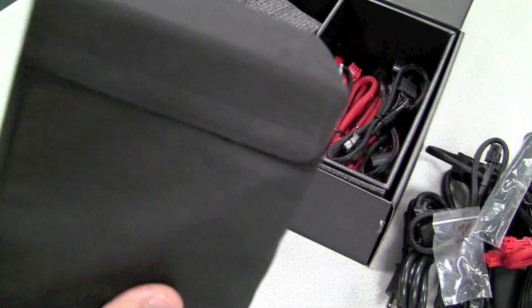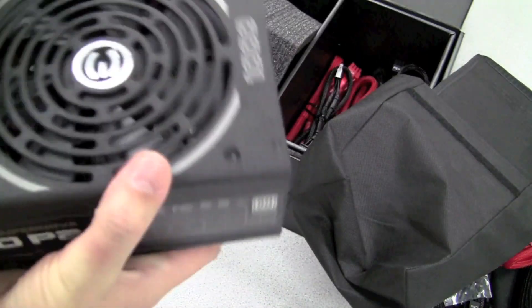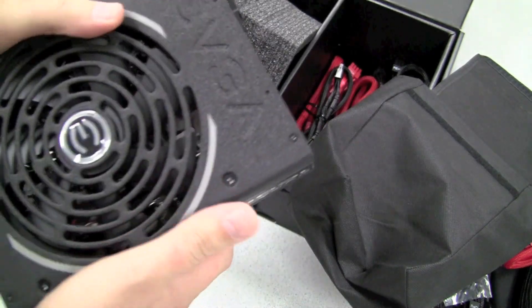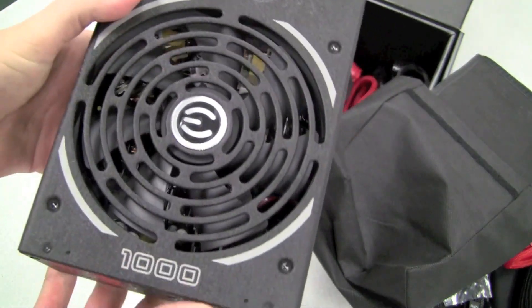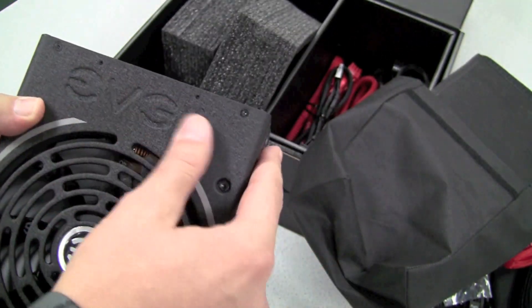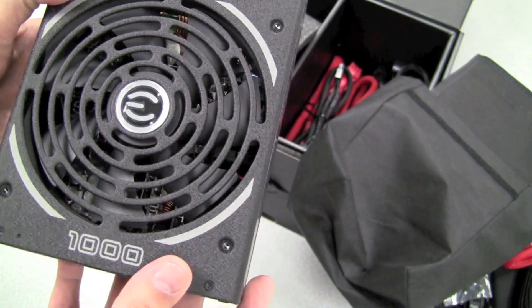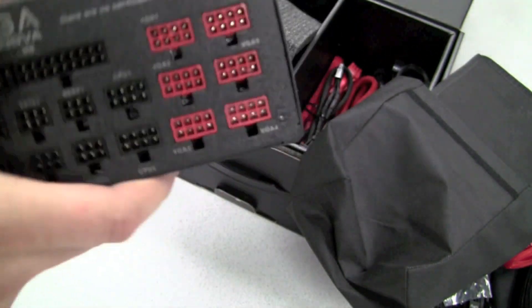Now let's take a look at the 1000 watt itself. It comes in this great little bag to keep it safe and scratch free while in transit. And here it is — 1000 watt platinum. Notice it has a nice EVGA front face embossed into the case as well as the EVGA logo sticker on top of the fan.